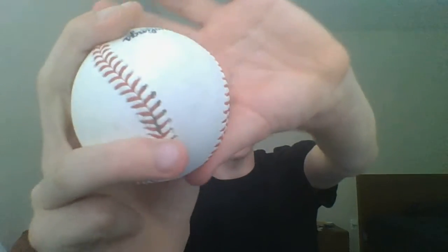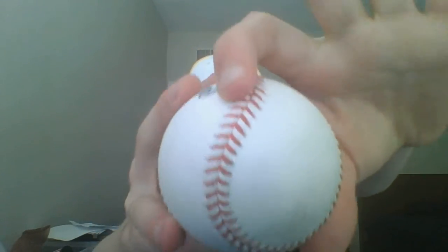And how you throw it is like a fastball — you actually do throw it like a fastball. So it goes like this, that's a follow-through. It goes on three fingers instead of two: your two fingers then your middle finger.